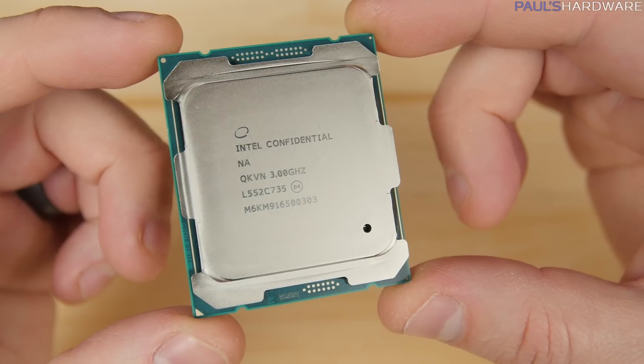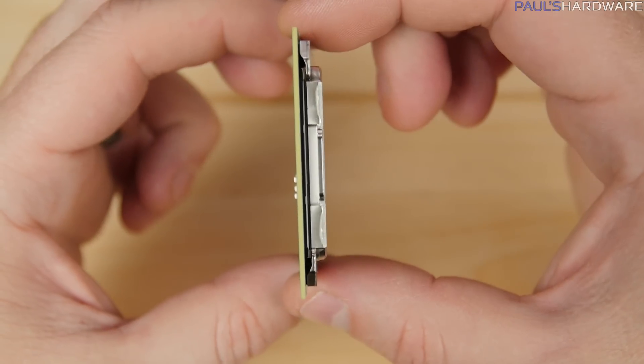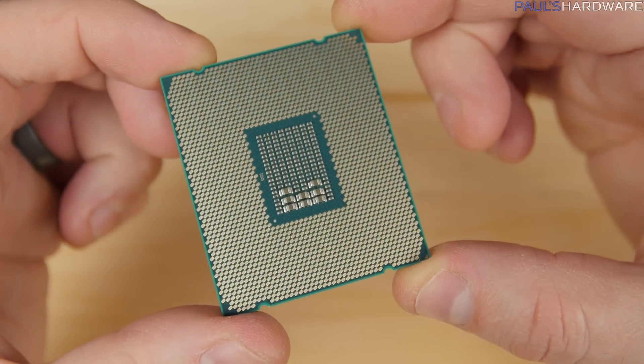In conclusion, the pros of the 6950X: it is insanely fast — without a doubt the fastest consumer-level CPU Intel has ever given us. It's also pretty power-efficient, with impressively low temperatures at stock speed. It doesn't seem to be a bad overclocker either — 4.3 GHz across all 10 cores is pretty impressive, even from a single sample. Turbo Boost Max 3.0 technology also seems to make sense for a massive multi-core CPU, especially for non-multi-threaded applications.